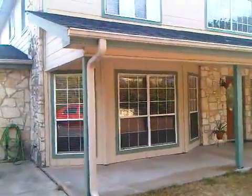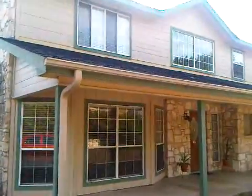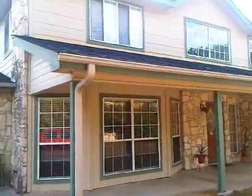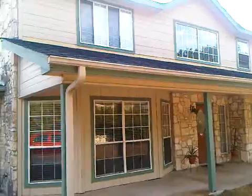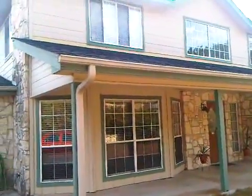We're out at the home of Mr. and Mrs. Berry. They're looking to do a basically remodel of the exterior, and Mrs. Berry wants to take it from a country home to more of a hill country look.